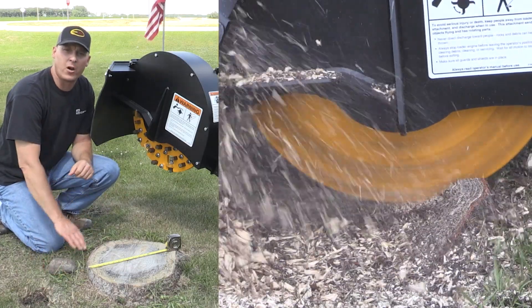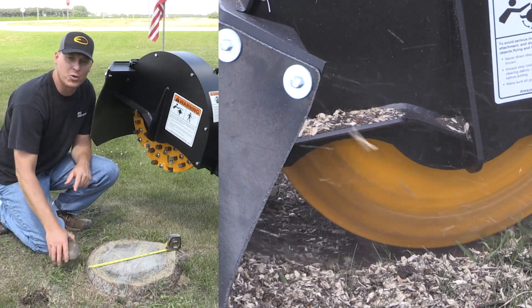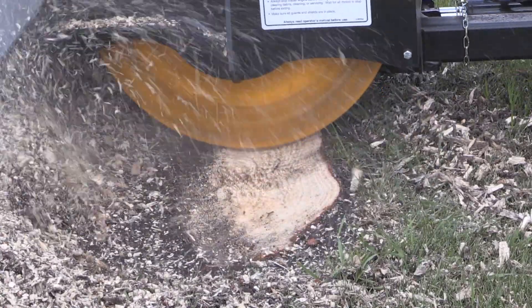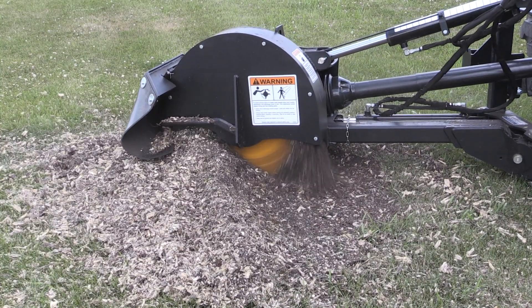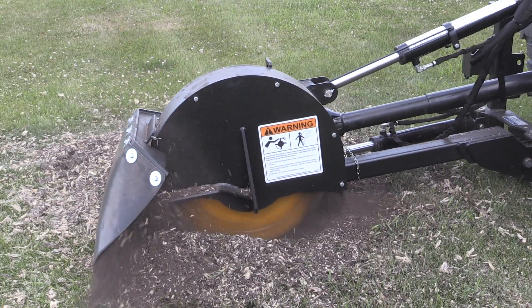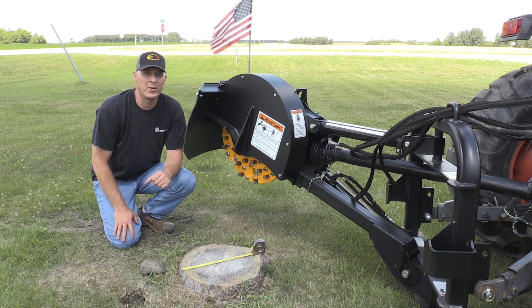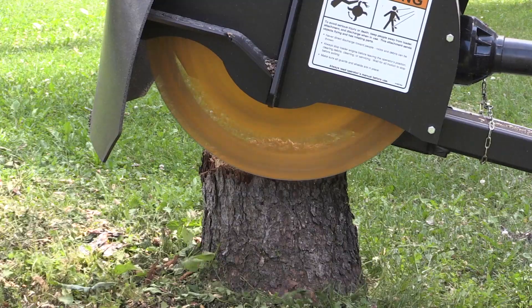You want to make sure that you inspect the work area before you do your grinding. Pull out any rocks that you might see — these could damage or chip the carbide teeth. This 24-inch model has a frame set up to mount on either category one or two tractors. The wheel speed is over 800 RPM when rated at a 540 input speed.